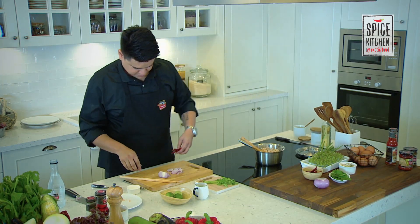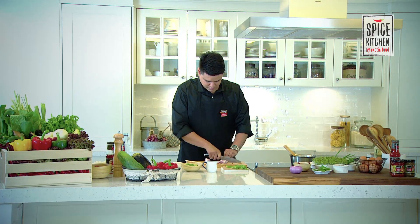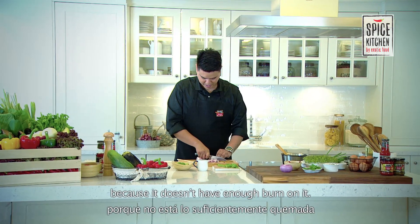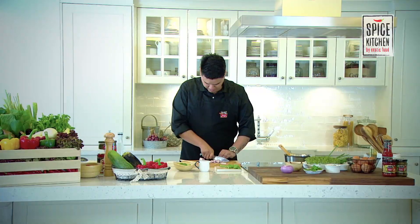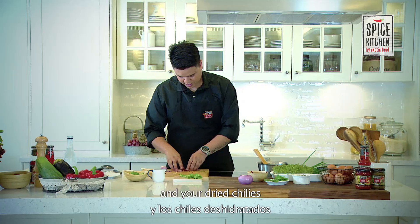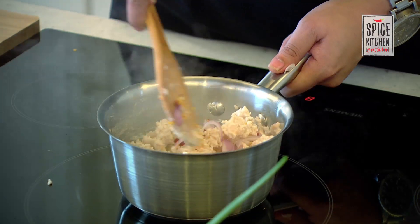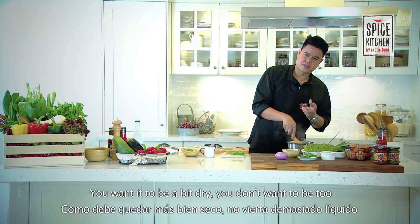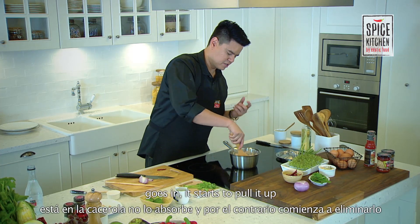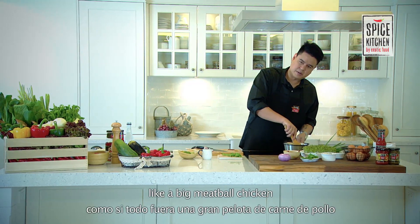Take your dried chilies and give them a good chop. You can use chili flakes — dried chili flakes like you'd put on pizza. Don't use paprika because that doesn't have enough burn on it. The chicken is starting to simmer. Pop your onions and dried chilies in there and give it another stir. You want it to be a bit dry — you don't want too much liquid in there, because once the roasted rice goes in it starts to curdle up and you don't want it to be all sticky, just a big meatball of chicken.